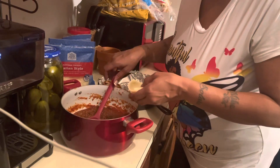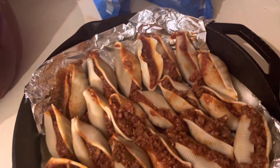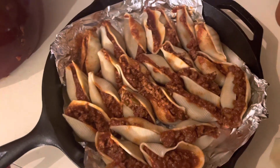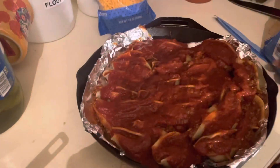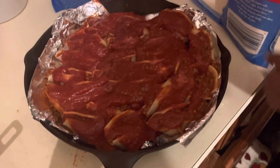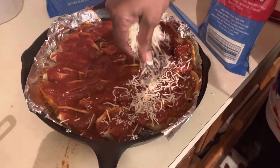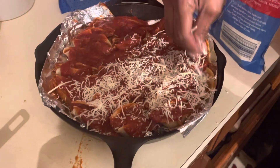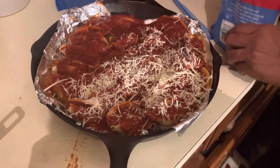I stuffed them all. Now I'm going to add some sauce to the top and I'm going to add some cheese. I still have some more. Here's with the sauce on it. And here's the cheese going on.